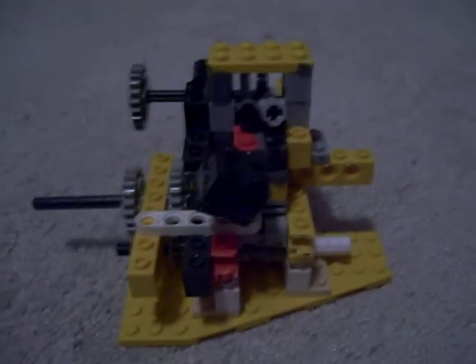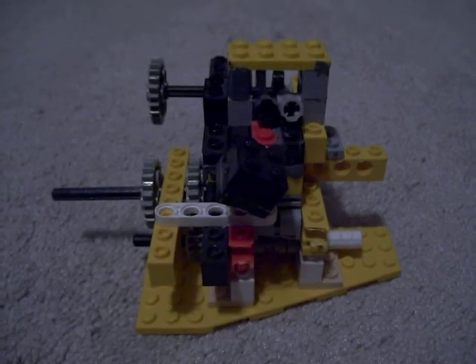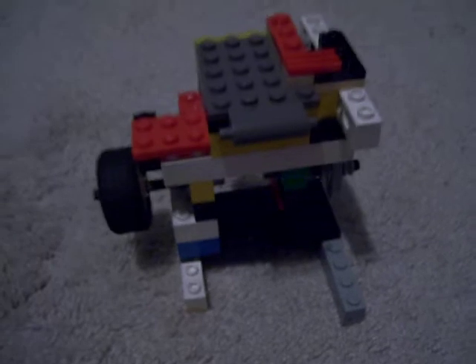Hey, PBR51 here, doing the finally 4-stroke engine update. But before I update you on that engine, I'm going to show you what I've done to the air engine.